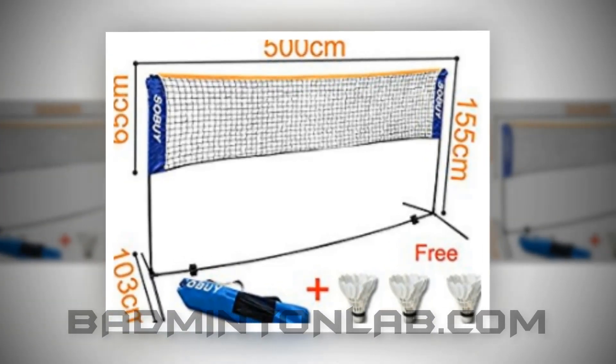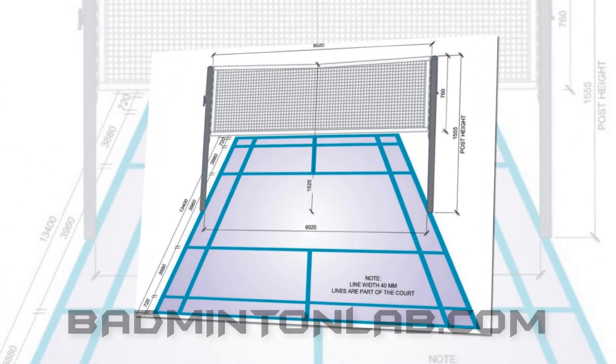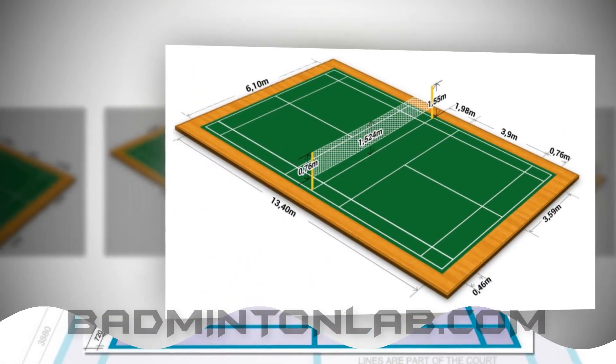Badmintonlab.com presents: how high is a badminton net? As for the height of a badminton net, you have to know some badminton court rules to put the exact height of the net. Here are some basic points that will cover all the basic information.